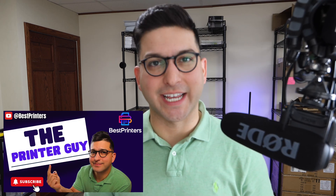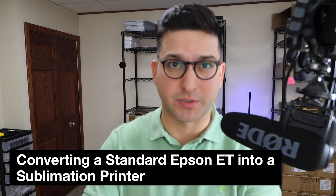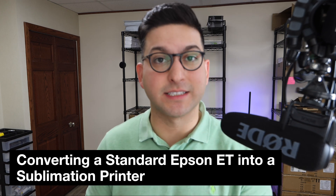If you're wanting to convert your Epson EcoTank printer into a sublimation printer, you're not going to want to miss this video. Hey, what is going on — the Printer Guy here. In this video I wanted to talk to you about converting your current Epson EcoTank printer into a sublimation printer: what are some of the pros and cons of doing so, and actually how to do it.